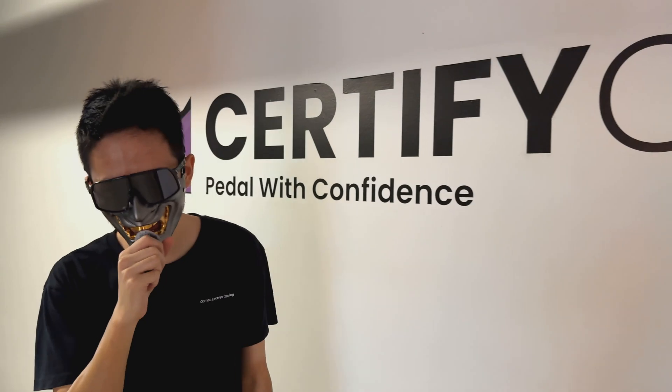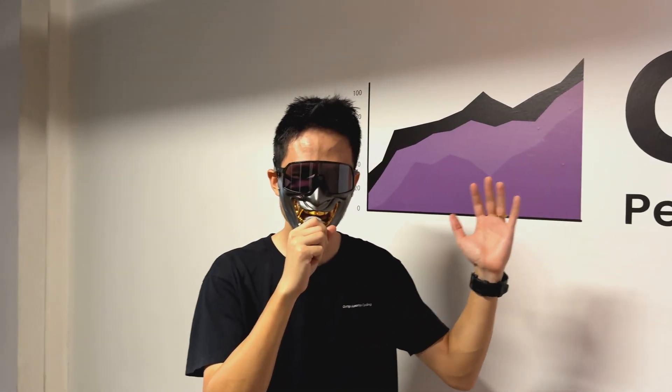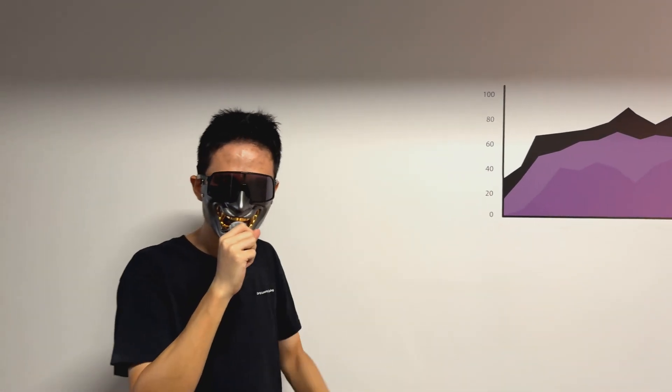Okay, here at Certified Cycle, my bike is already inside the shop. We're going to meet with the founders Gary and Jerome, and they're going to show us how this thermal imaging system works. They'll show us some bikes that probably have cracked — or not — we're going to use the system to find out.